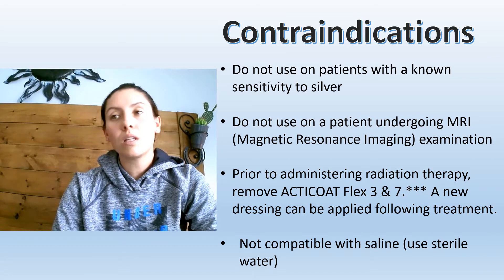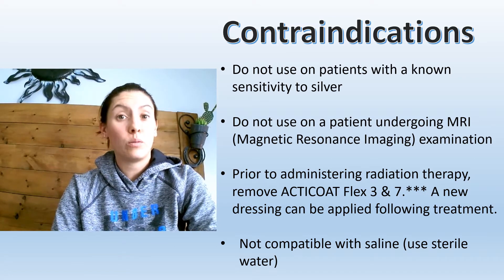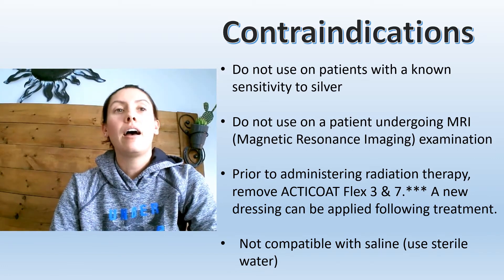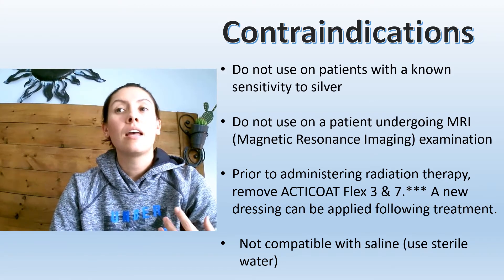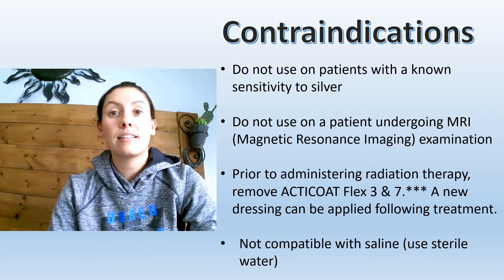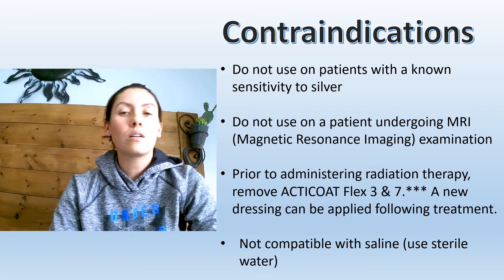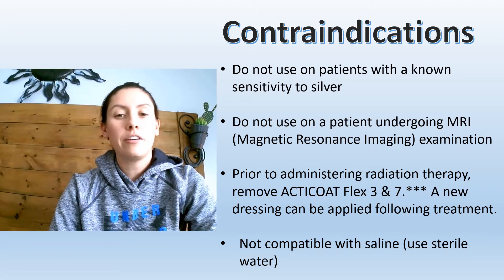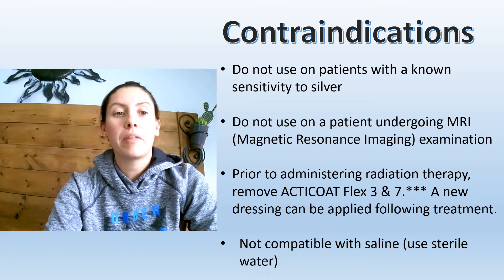Normally we use saline to clean a wound, but what you're going to do is flush the wound with sterile water afterwards to remove the saline, because it's actually the sodium chloride in the saline that neutralizes the silver. As long as we flush it away with water after, that's perfectly fine and we won't have that problem.